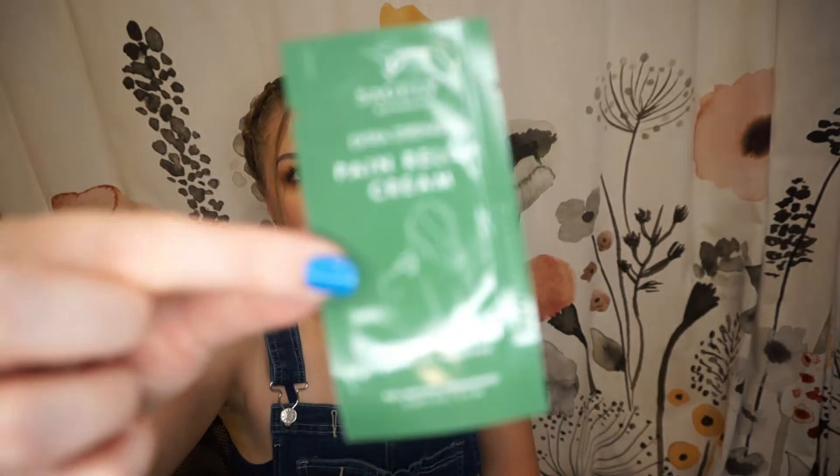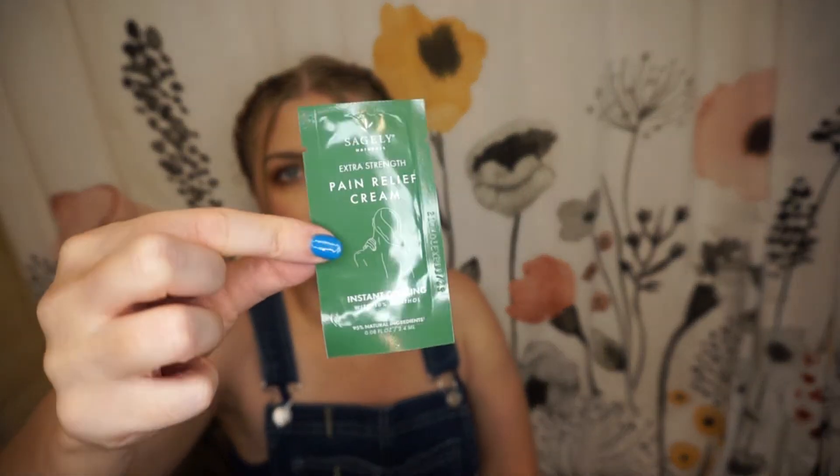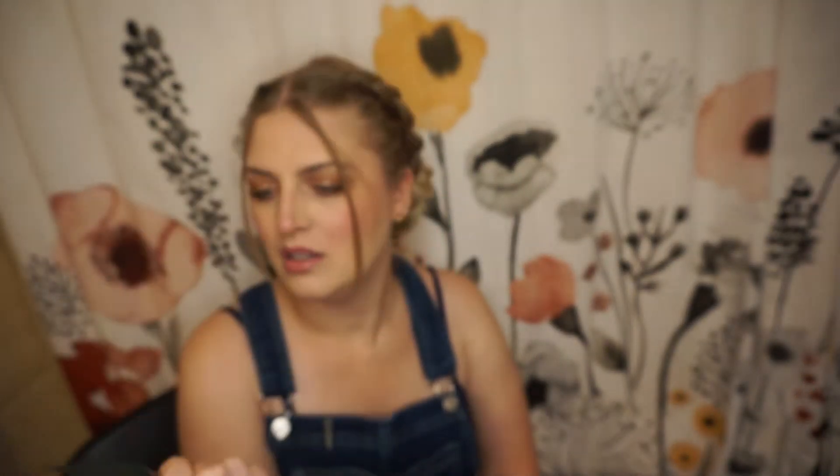Then we have this foil packet of extra strength pain relief cream. We almost always get at least one foil packet, one-time-use sample. I'm just going to put this in my medicine cabinet. It says instant cooling with 10% menthol, so if I had to guess, I'd say it's kind of like Icy Hot. I'll just put it in my medicine cabinet and if someone needs it, they can use it.